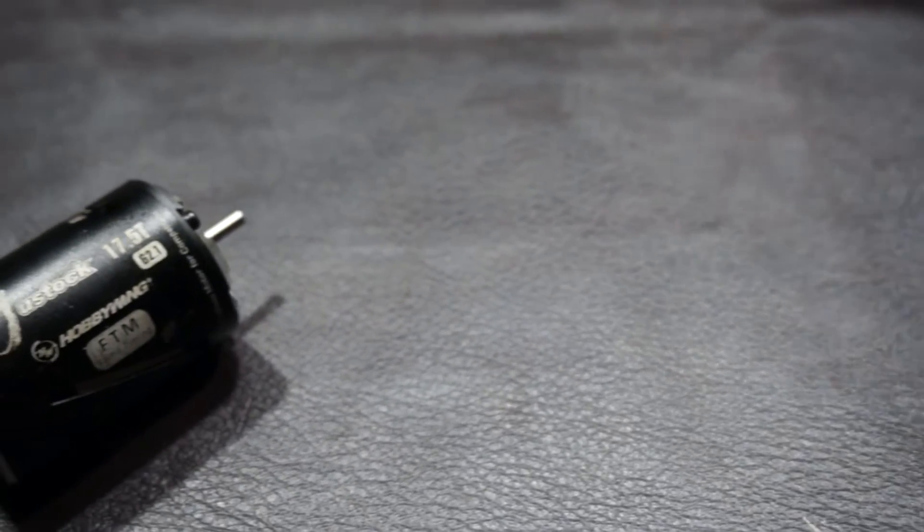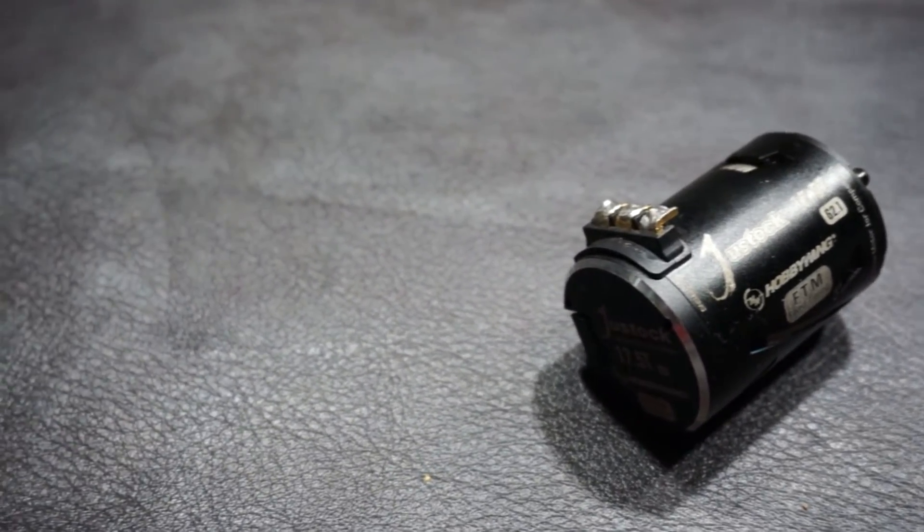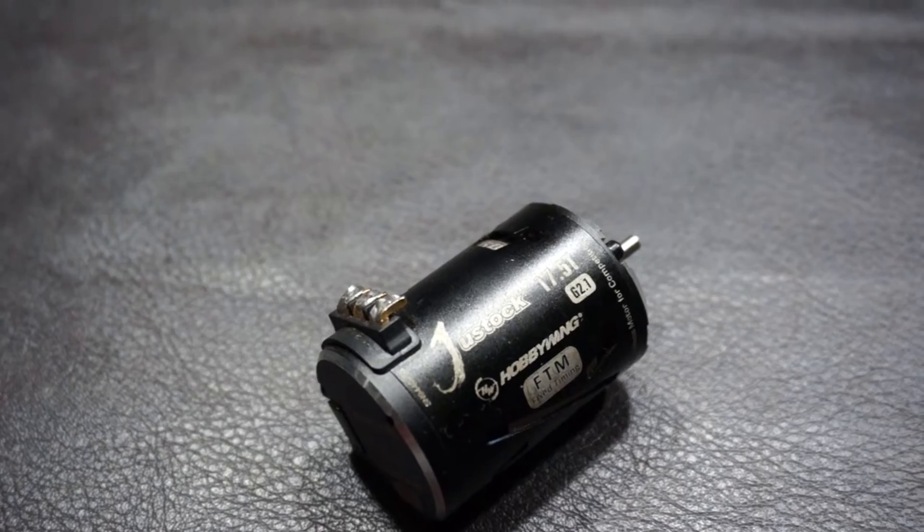Brushless motors, contrary to popular belief, actually spin slower than their brushed counterparts. The difference comes from the amount of torque they have. Because of this, brushless-powered cars tend to be a bit faster than their brushed counterparts, again depending on the turn rating.